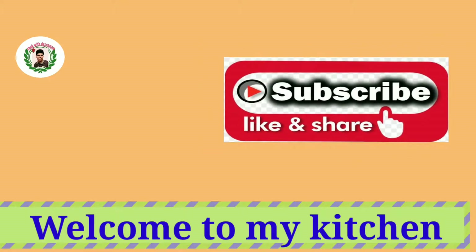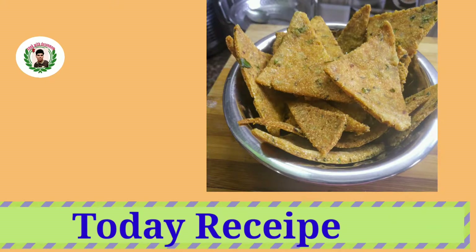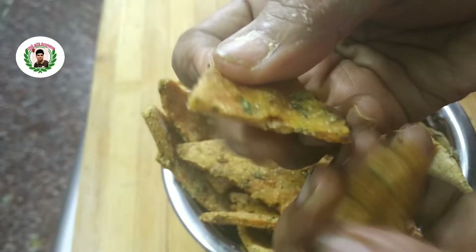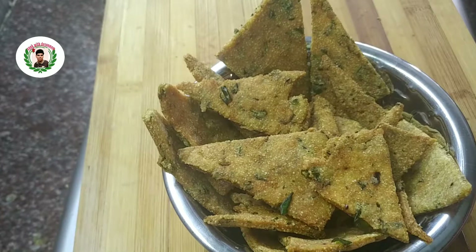Hi friends! Welcome to my kitchen! This recipe is an evening snacks item, a tea time snack. It's a good taste and you can try it — it's crispy and good taste. You can try it.